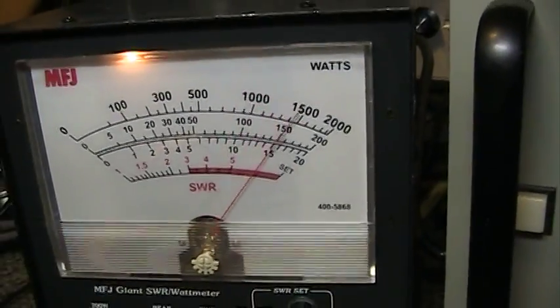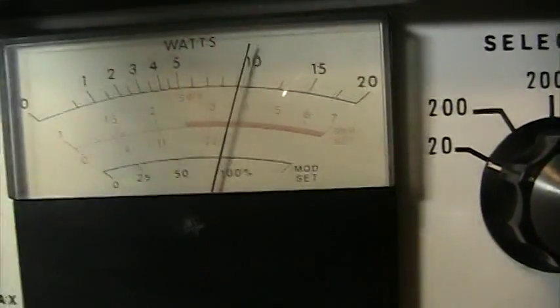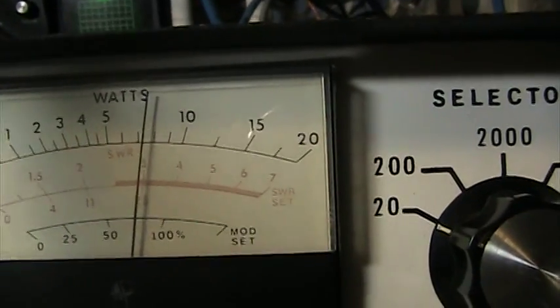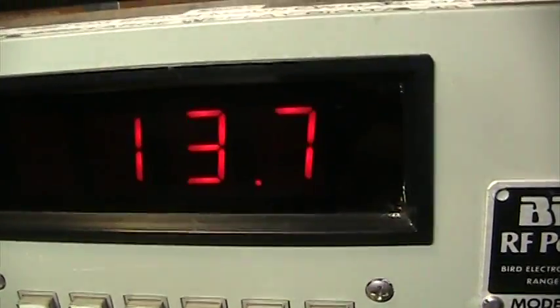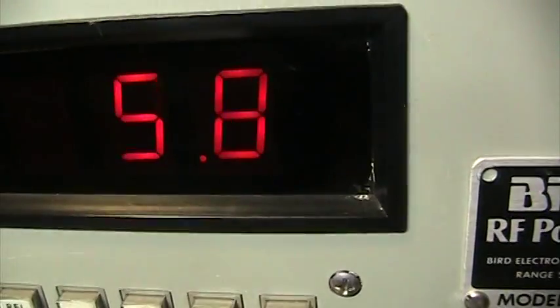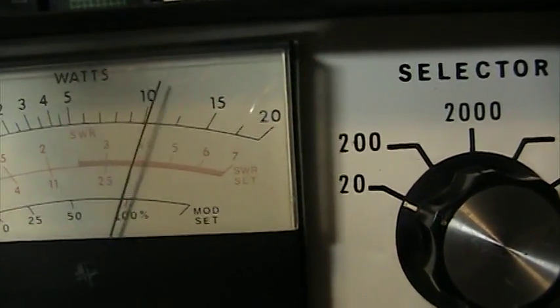That should hopefully put an end to the myth that a Dosy watt meter shows all kinds of crazy watts that aren't there — the so-called magic watts. I've only had a couple of Dosys, but I've had probably 20 or 30 Blackcats over 40 years of doing this, and they pretty much read like a peak-reading Bird does. Dead key is going to be the same, and peak on a Bird or a Dosy is going to match a Bird peak-reading watt meter. Hopefully that puts an end to the myth of the Dosy watt meter and everybody claiming it puts out fake watts.